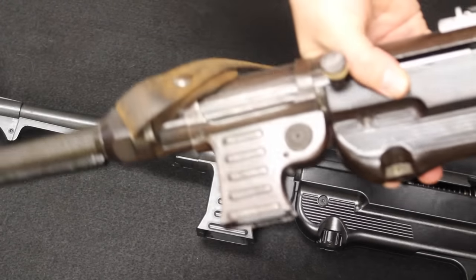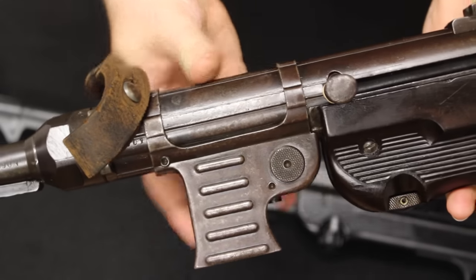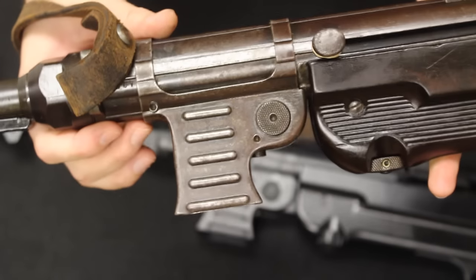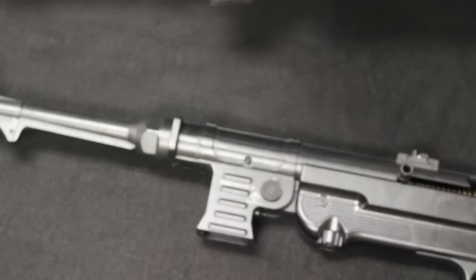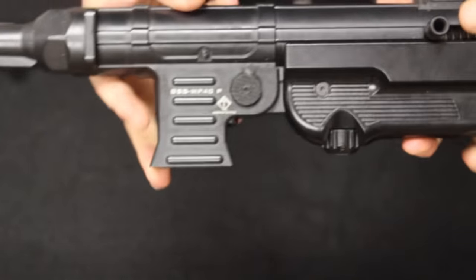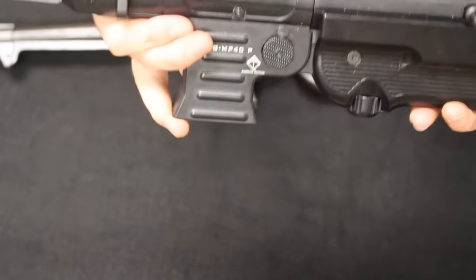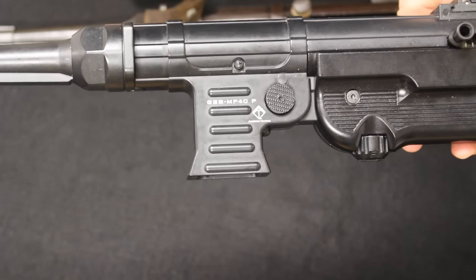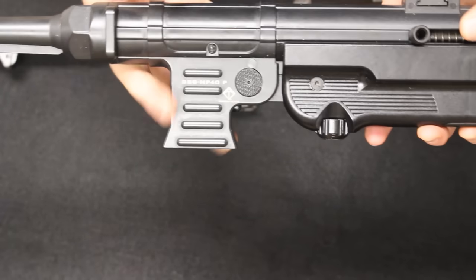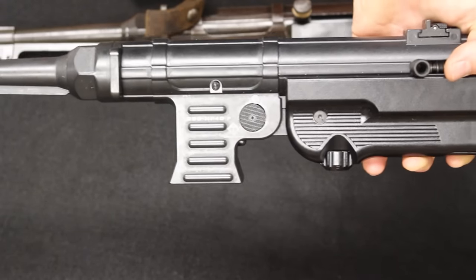Getting into the magazine well: on the original, the well is a separate piece that was formed, pressed around the tube, and then pinned in place — this one has a little bit of wiggle to it. On the ATI, the magazine well and receiver are one single machined piece with no movement and no visible seam. In my opinion, that's actually a better design — more rugged, no magazine wobble. Magazine well wobble can create feeding issues, especially since this is where your supporting hand goes when firing.